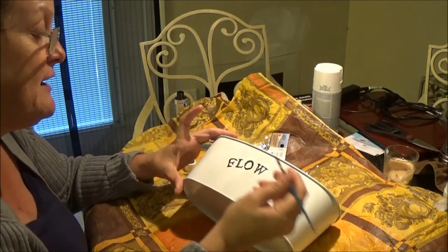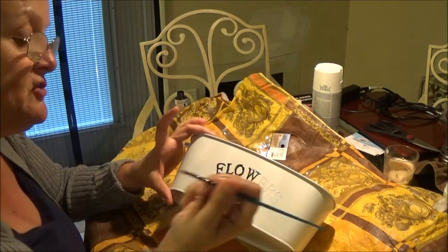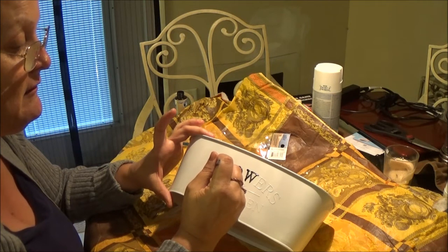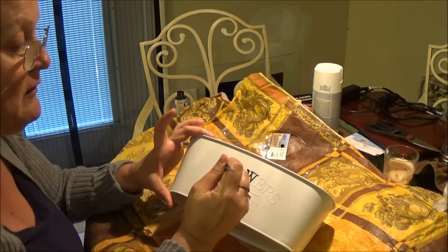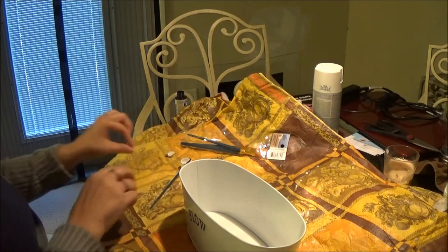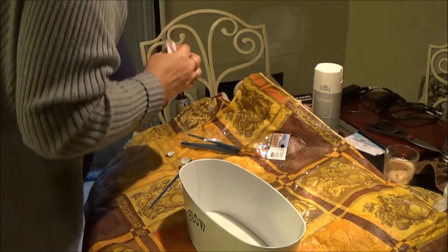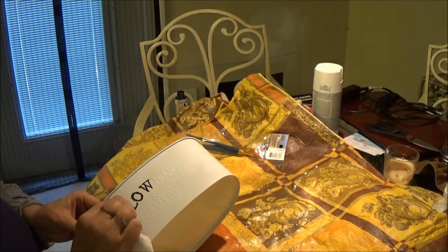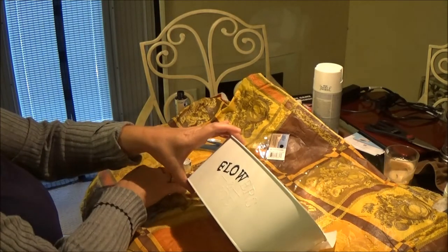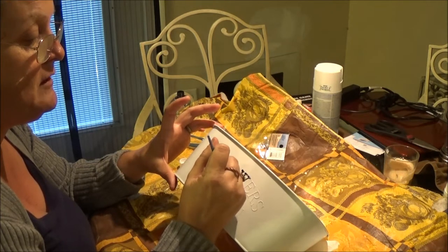Okay, went a little overboard on that but not too bad. Make sure you don't get paint all over you because you don't want it to get on the white. I'm going to get a napkin and straighten that up before it gets dry. It doesn't have to be perfect — just kind of push it on and make it as nice as possible.